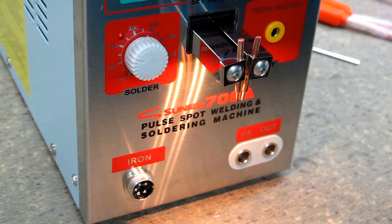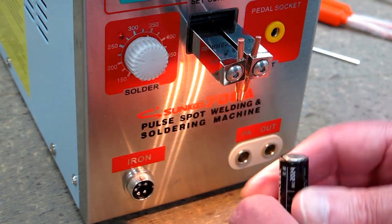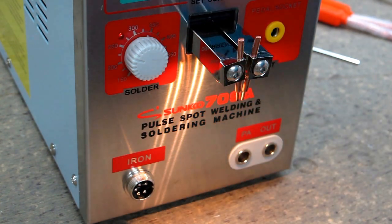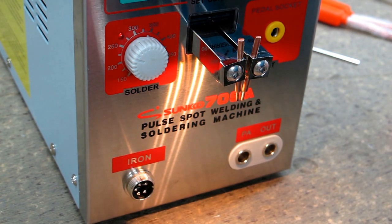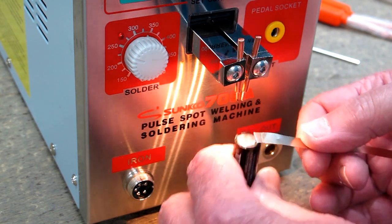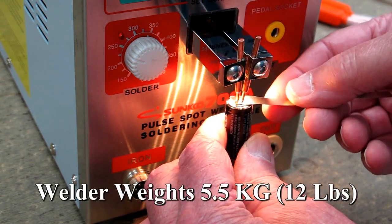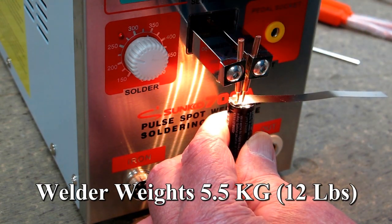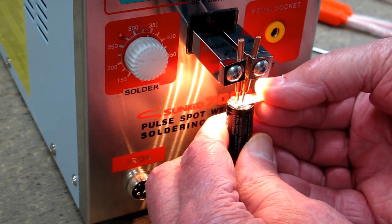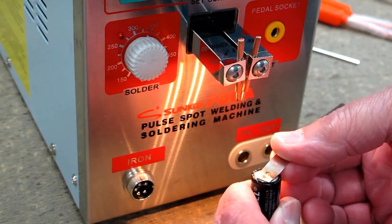I'm trying a four-pulse setting with current set to about seven. I've angled the electrodes a little closer together in case I want to weld on top of the battery. This is just an old penlight battery and a fairly wide piece of nickel-plated iron. I put that on there — this machine is pretty heavy — and I have the tension adjusted about mid-range. And that fired — that's a pretty good weld.